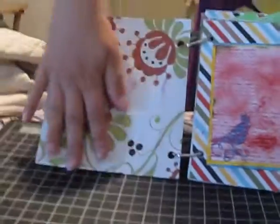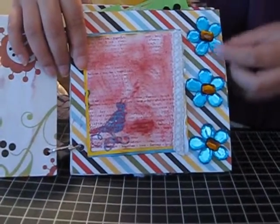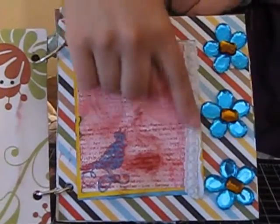Over here I just left it blank. And over here I made some flowers with my prima bling, and a little mat to place a photo in, with some lacy hair.